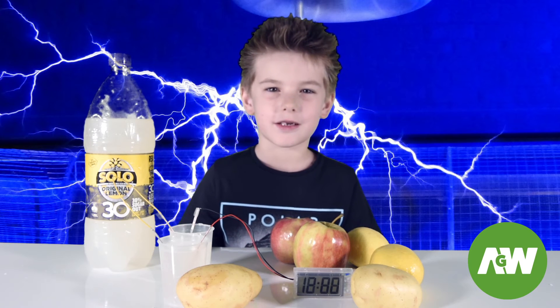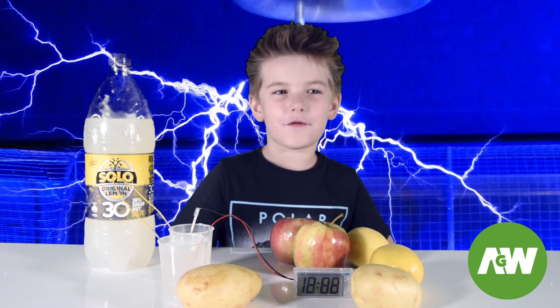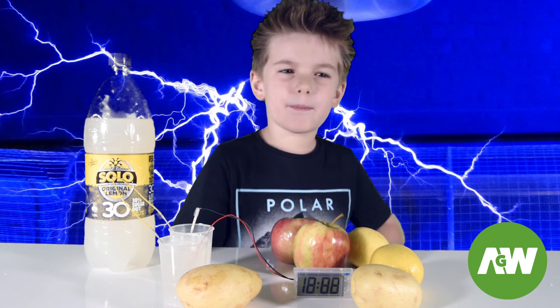Well, that was fun and it worked. I'm surprised! Now I'm going to use fruit instead of batteries. Guys, if you enjoyed my video, like and subscribe. Bye!